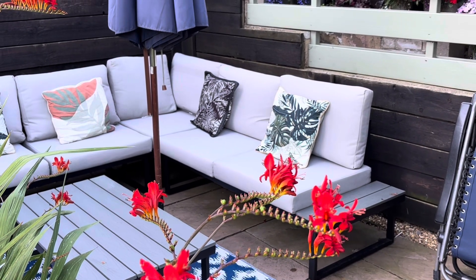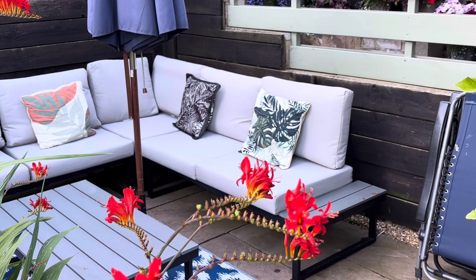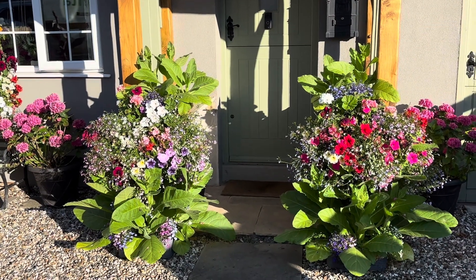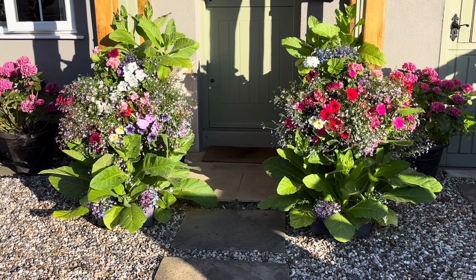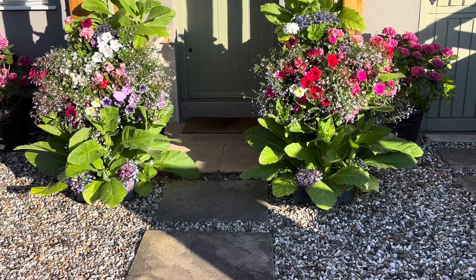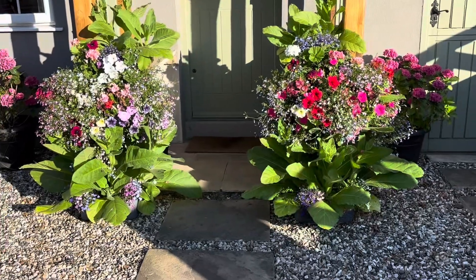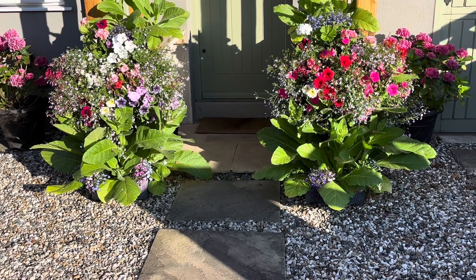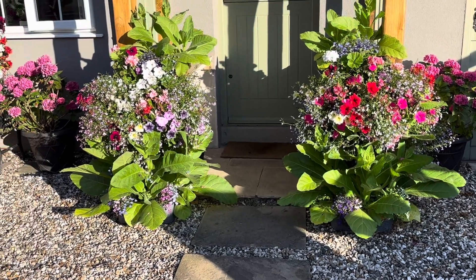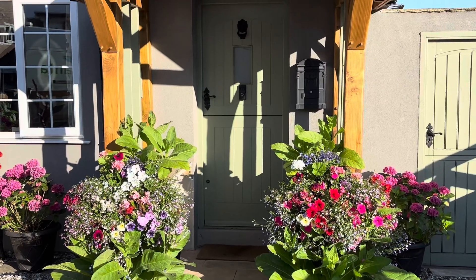Before heading to the allotment, I want to show you my hanging baskets at the front, which I'm particularly proud of this year - they've done really, really well given the start we've had to the summer. I'm particularly pleased with the hay racks I've done this year. There's the hay rack in the middle, a pot underneath each one, and a little pot on top of the stone ledge with Nicotiana in. I've never seen Nicotiana as big as that - it does look great. I'm particularly pleased with how they've worked.